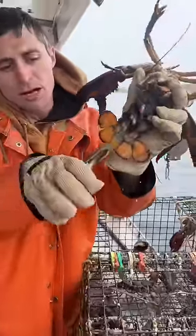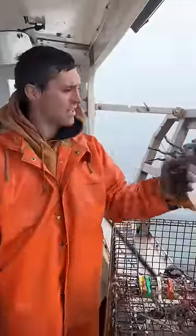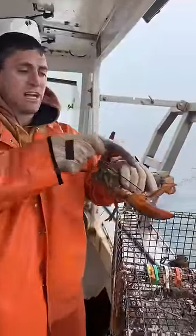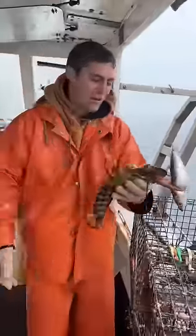She doesn't have a notch yet, so we're gonna give her a quick notch. Just dropped the V-notch tool into the hot tank. I'm gonna give her a snack too, because the comments won't let me live it down if I don't.